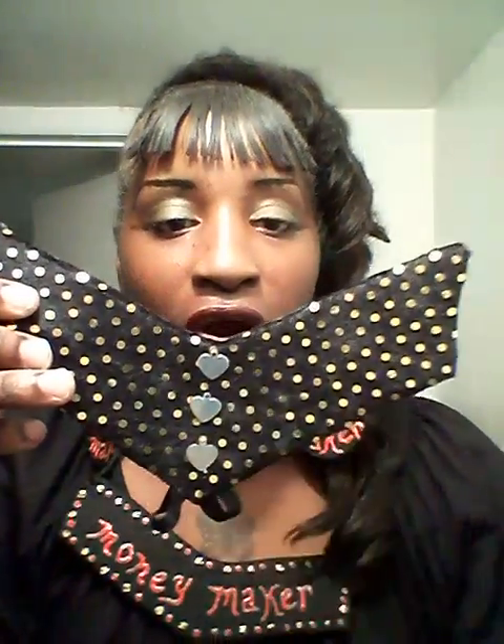Then I have this one — black and gold polka dots, very shiny with some hearts in the middle, silver hearts. And these are the earrings, this is the way it looks. Sorry, I'm not putting them on — I didn't feel like going through all that. And you can find me, like I said, at SweetTea.StoreEnvy.com.